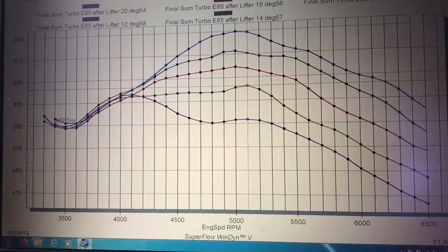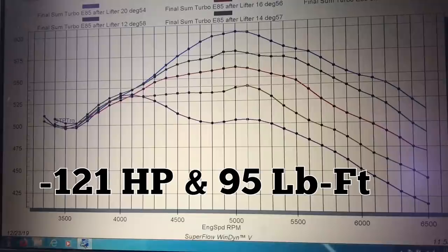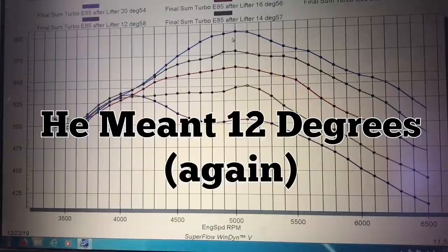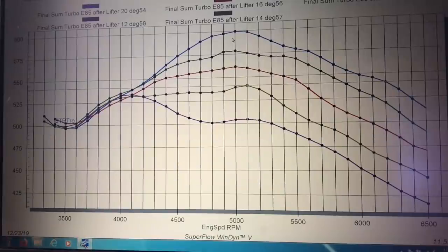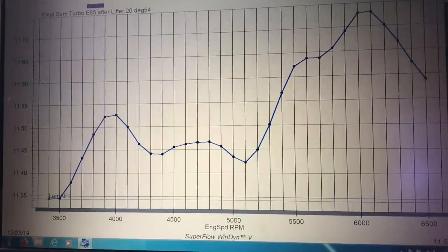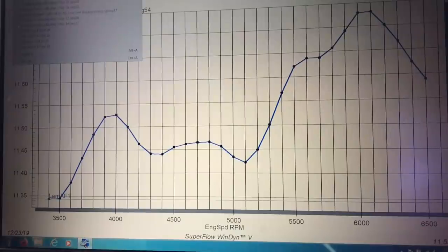So this is the effect: we lost 121 horsepower and 100 foot-pounds of torque going from 20 degrees of timing down to 12 degrees. Now let's take a look at what happened to the air fuel ratio, because all we did was change timing and we made no adjustment to the air fuel ratio. This is our air fuel ratio at 20 degrees of timing — this variation is only 3 tenths of an air fuel point. It might look like a lot on this scale, but it's actually not very much.